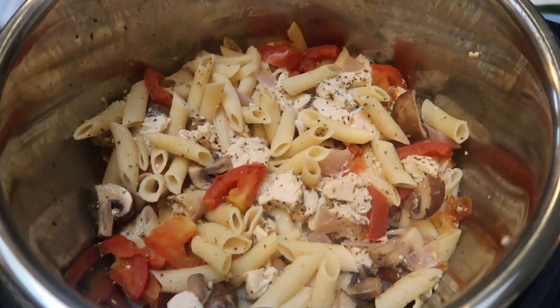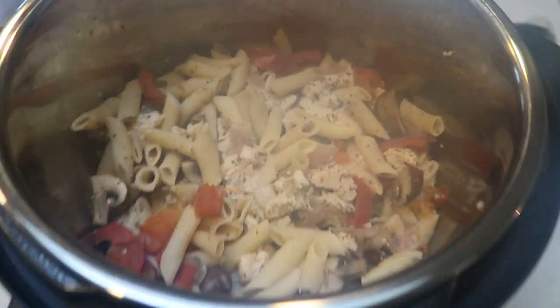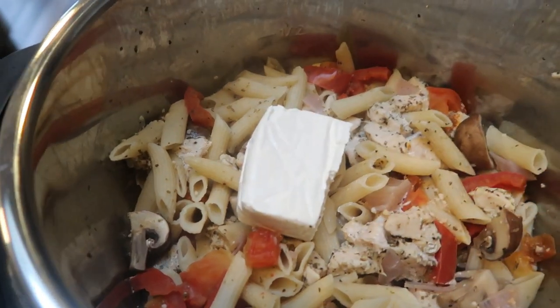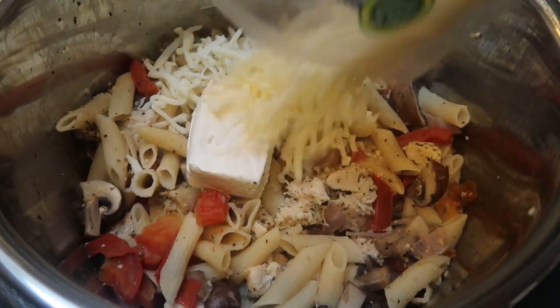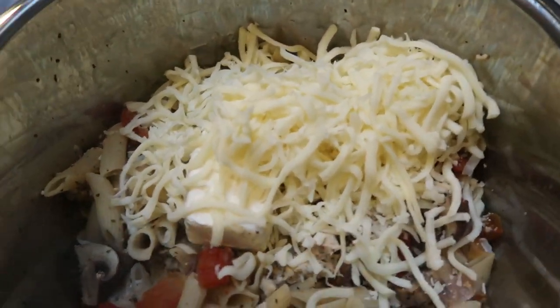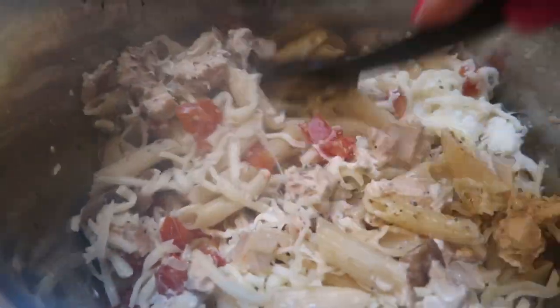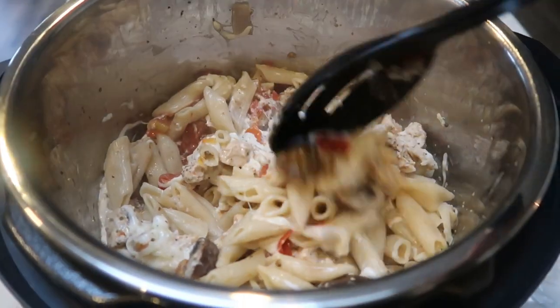I just popped the lid off of the Instant Pot — look at how good this pasta looks. This is going to be such a good dinner. Next we're going to add in our cheese. First I have my cream cheese, so I'm going to add that. And then what's left in this bag of the Trader Joe's light shredded mozzarella is one cup — I did measure it on my food scale — so we're going to pop that in. Then we are going to give our Instant Pot a stir, making sure that pasta is nice and mixed in with the cheeses.